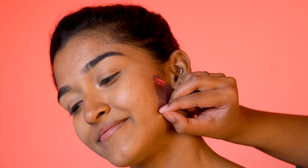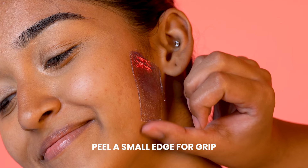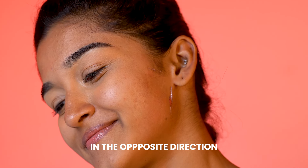Before the wax fully dries, peel up a small corner to create a grip for easy removal. Wait 10-15 seconds, then quickly rip it off in the opposite direction of hair growth.